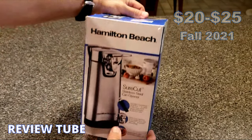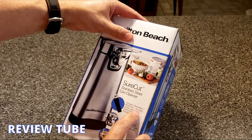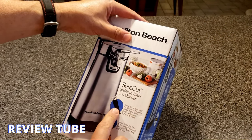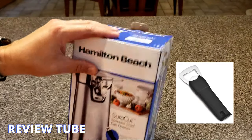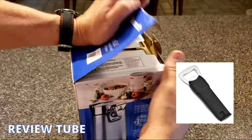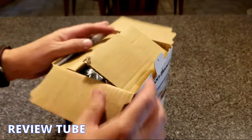This is kind of a neat one because it also comes with an OpenMate multi-tool, which is a can opener, a bottle top pry opener, and it also has a special tool that lets you open up those hard plastic clamshell packages. So it's a neat little addition.